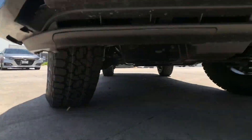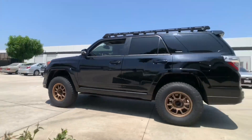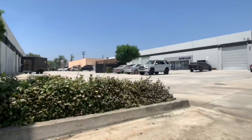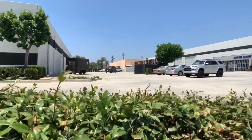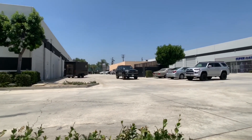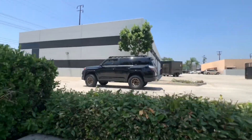That's pretty much going to be a wrap for today's 4Runner compilation. We hope you guys have enjoyed it. We appreciate you guys stopping on by and checking us out. Make sure to comment, like, share, and subscribe if you haven't already, and turn on that notification bell so you get alerted every single time we post a new daily video. Please take care of yourself and your loved ones — together we can get through this COVID-19 pandemic. Take care, guys.